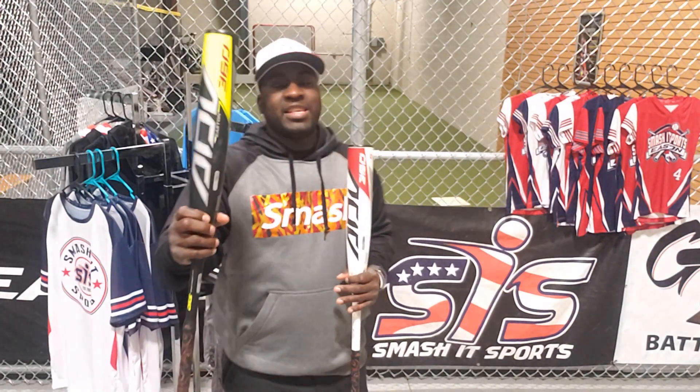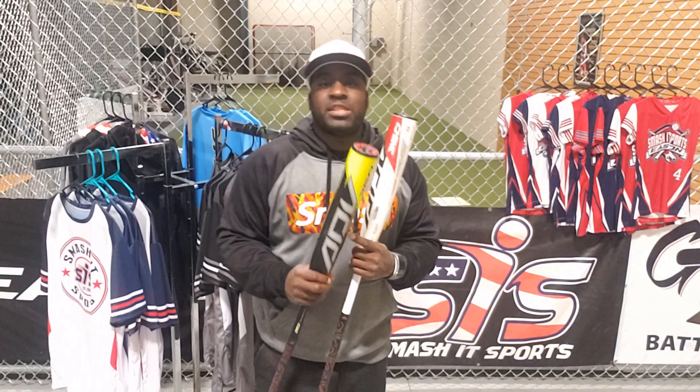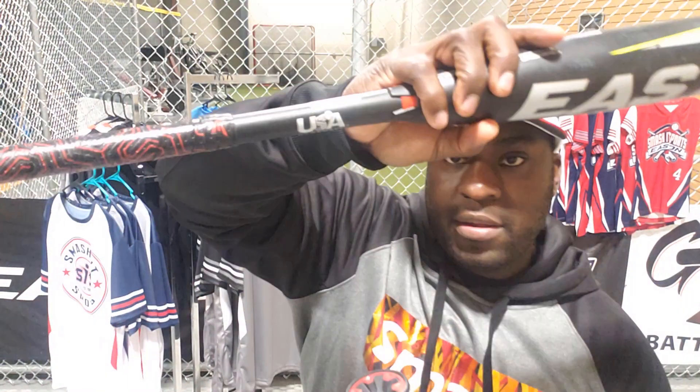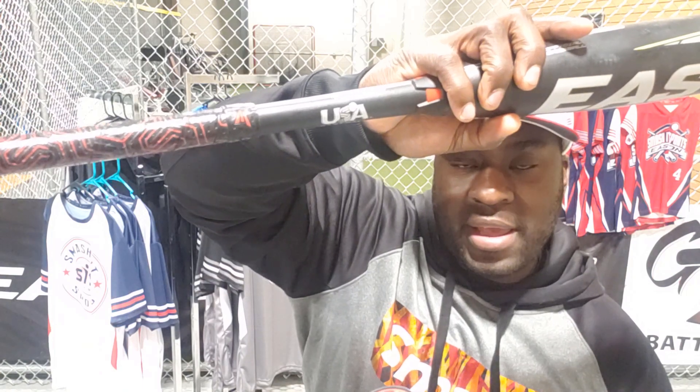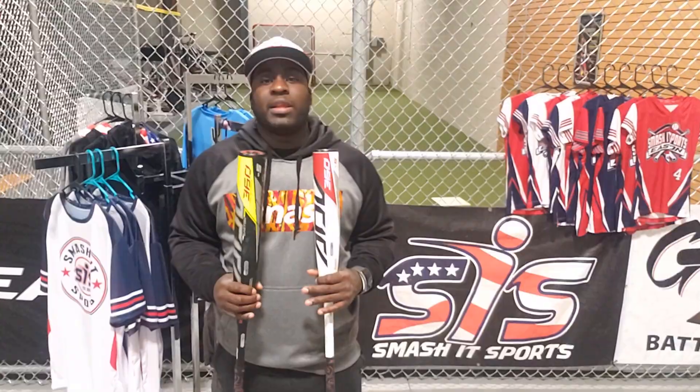Here with me today, I have an Easton ADV 360 Drop 5. It is a two-piece composite, USA approved. See the logo right there? This bat feels balanced and has a lot of pop. Listen to the review of the two players and myself who tested this bat out recently.